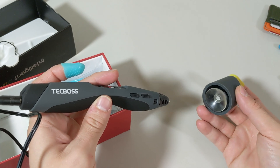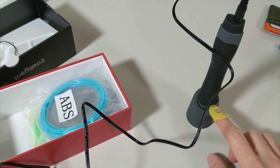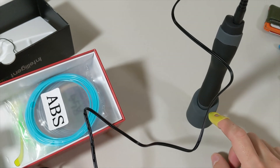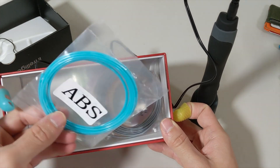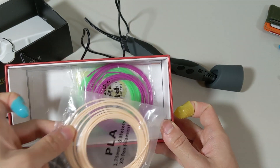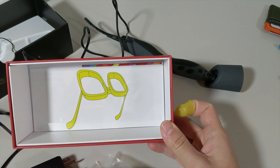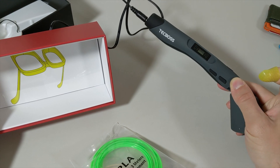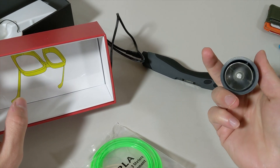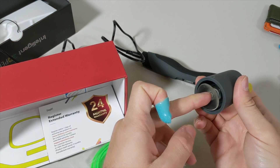It seems like the suction cup section is detaching fast, so it might not be that useful. The suction cup keeps falling off, so I'm not going to use this holder — or I'll figure out a better way to hold it.